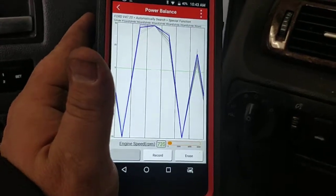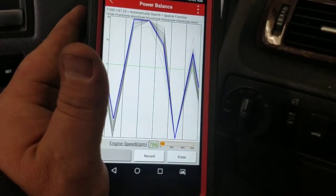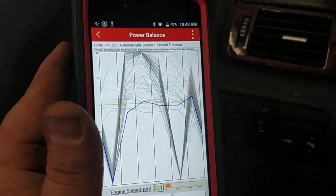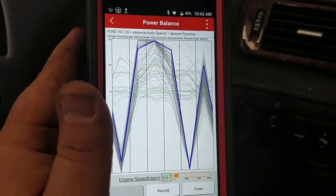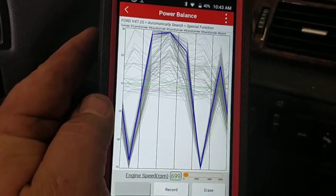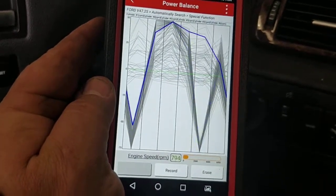Going to erase the codes and see what comes back under a load — it really has some problems. Check engine light and it's misfiring badly. Pretty obvious we've got two cylinders that are just really having a problem.